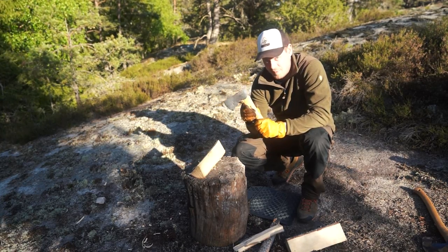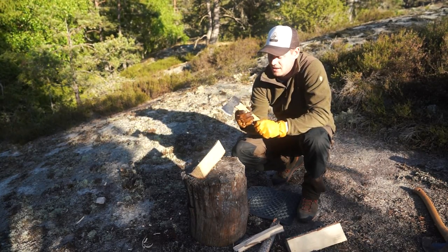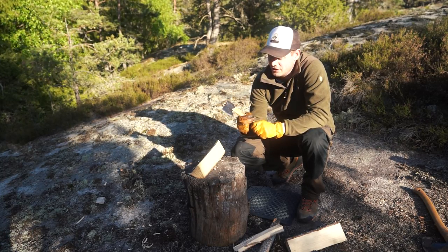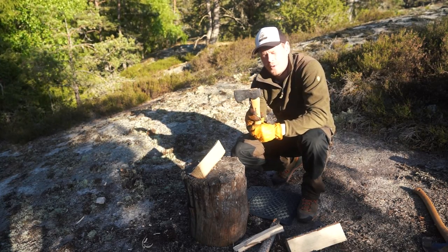Maybe we don't have the experience with small axes that other people have — that can be. But on the other side, it's quite beautiful.